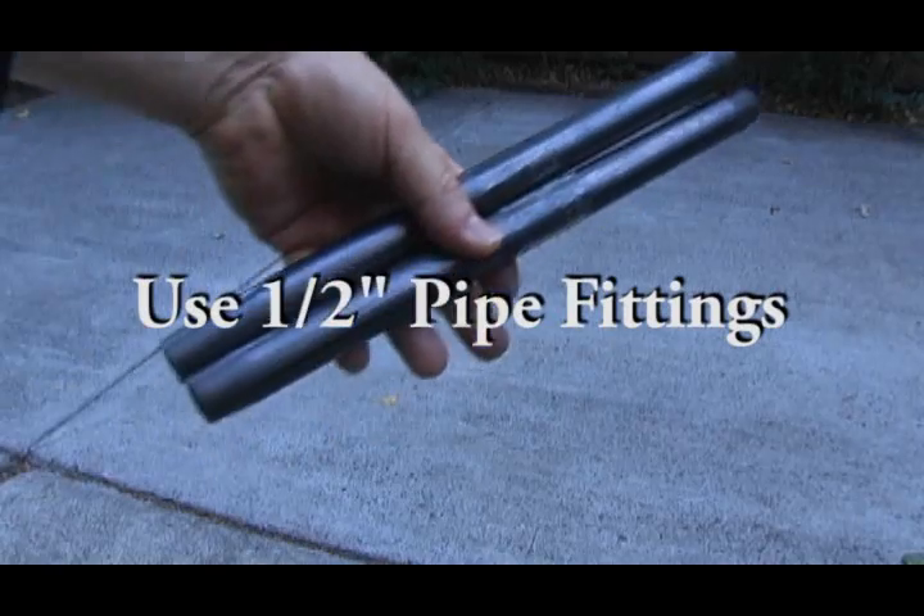Well, if that's the case, I'm going to show everyone how to make a low-budget Steadicam for around $30. For this tutorial, we are going to be creating the Steadicam with half-inch galvanized pipe fittings.